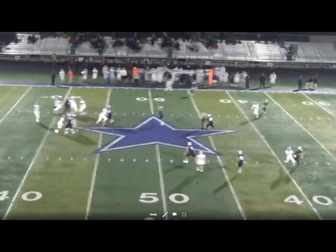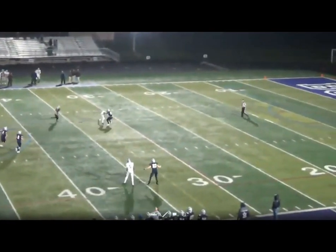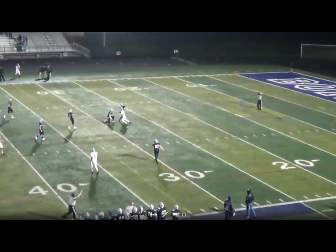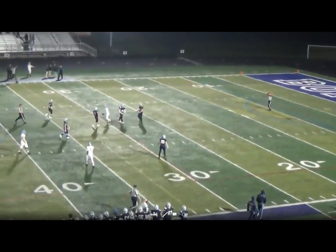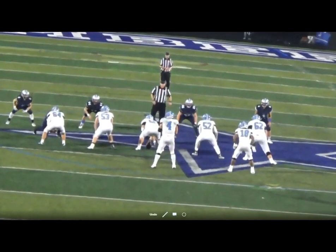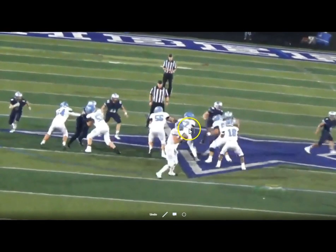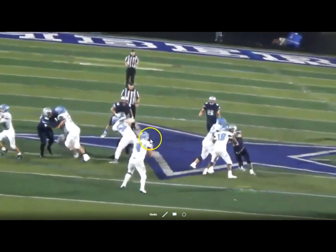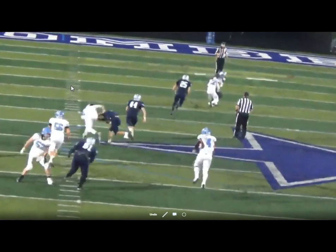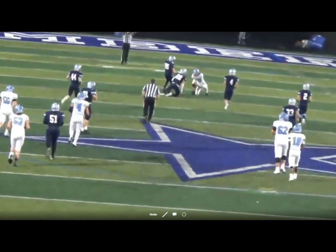You can see very clearly the safety jumps outside — that's the break the receiver has and they're pretty much on time. One of the keys here is that the quarterback anticipates the inside-breaking route. He makes a quick check-turn, knowing he's going to the object receiver, and he's very decisive with his throw — he anticipates the inside break first.